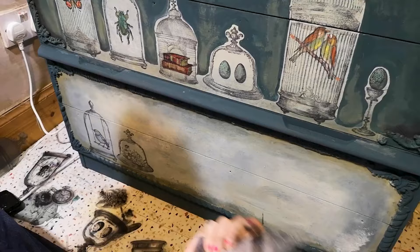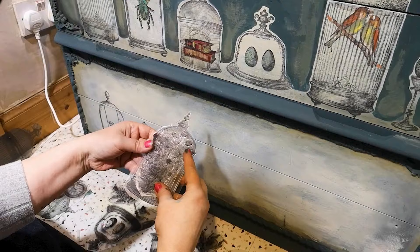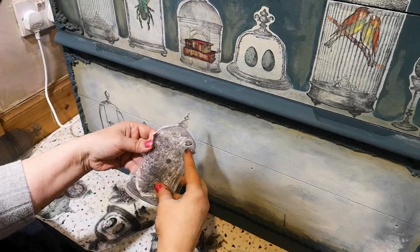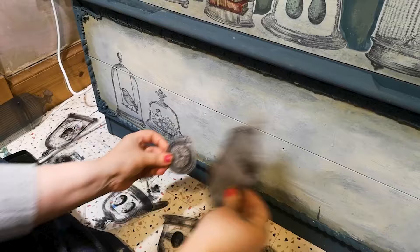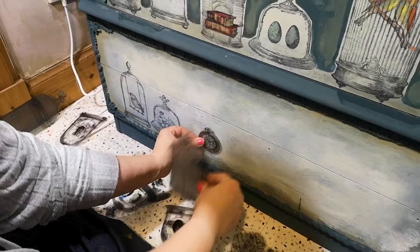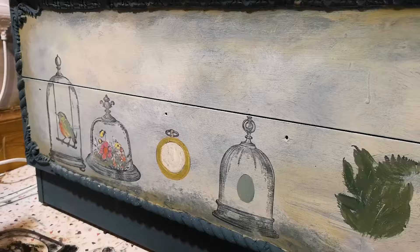The next one — because I'm really having fun with this now — I think I might put a large flower. Actually no, I'll move that. I'll have a flower because I've got a flower there. I think in this one I'll put the clock. So that's how that one's going to look. But remember, you have to stamp your clock first and then put your ornate cage over the top. So I'm just going to work my way along this edge, then come back when we paint these in and then come back again when I do the blue.